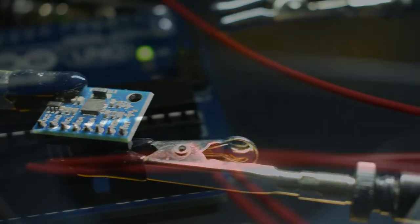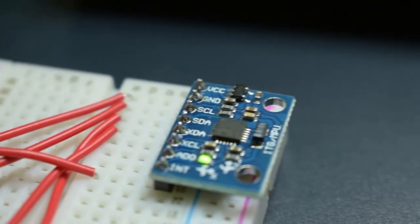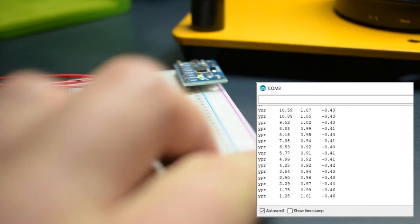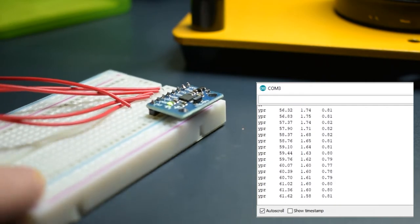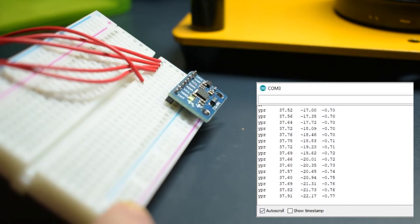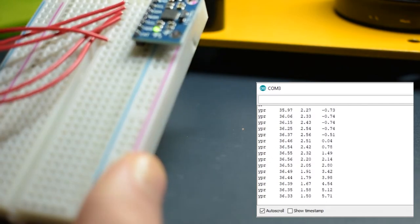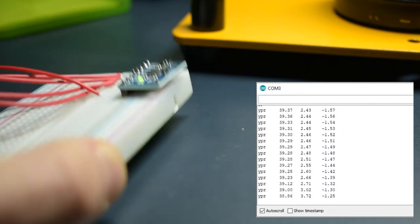With the motors ready to go, let's do some quick tests with the MPU-6050. First, we've wired it up to the Arduino on a breadboard. Next, we're uploading some code to the Arduino so we can see all of the angle values in the serial monitor. Here we have the yaw in the first row, pitch angle values in the second row, and the roll axis values. This way, we can make sure our inertial measurement unit is working the way we want it to.